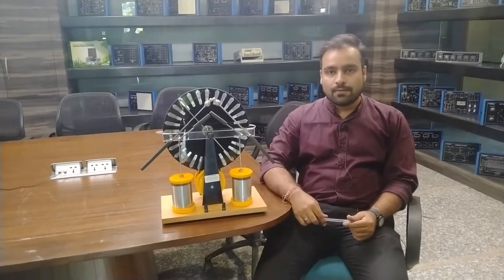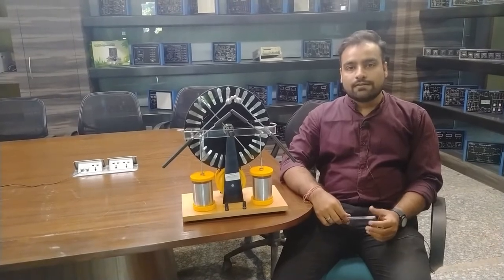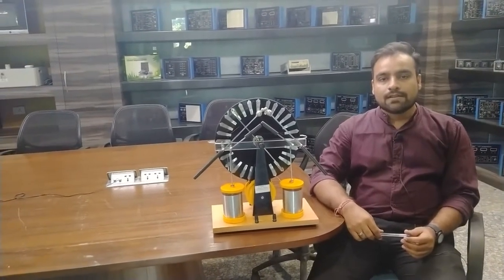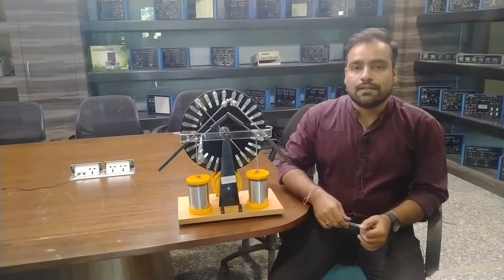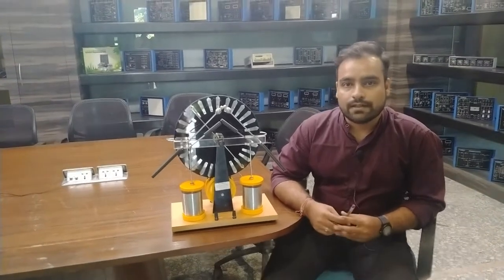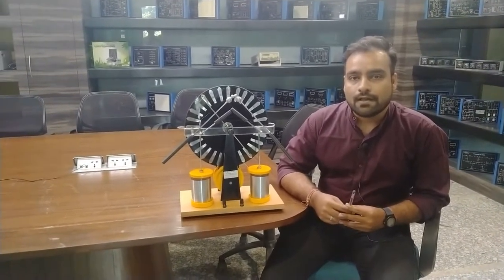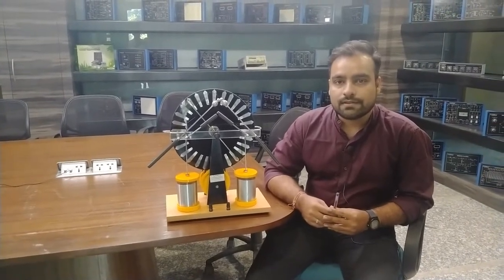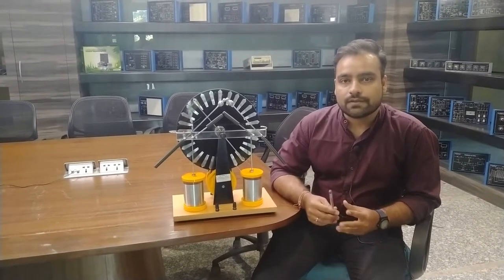Hello and welcome to Tesca Technologies Private Limited. I am Shivam Vijay. Today in this video I am going to demonstrate and describe the Wimshurst machine. The Wimshurst machine is basically an electrostatic generator which generates high voltage. It was invented by a British inventor named James Wimshurst. This machine was particularly developed for use in electrostatics and physics research, and also in the late 1880s was used in X-ray tubes for generating electrostatic charges. Nowadays this machine is generally used in physics research, science museums, and to describe the principles of electrostatics to students.